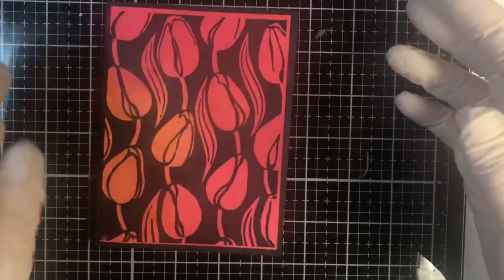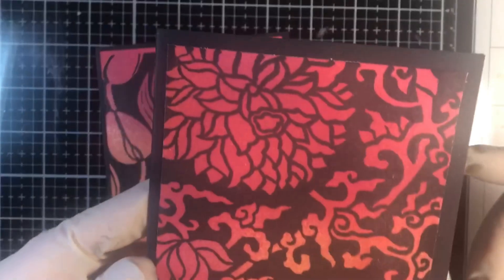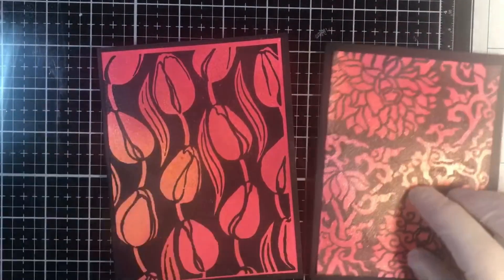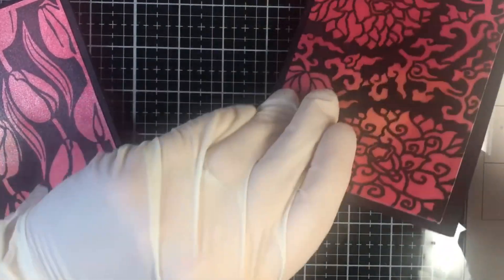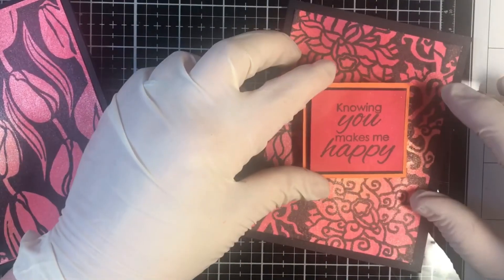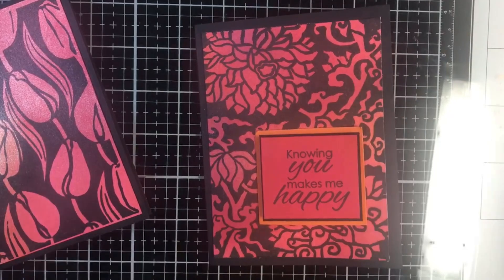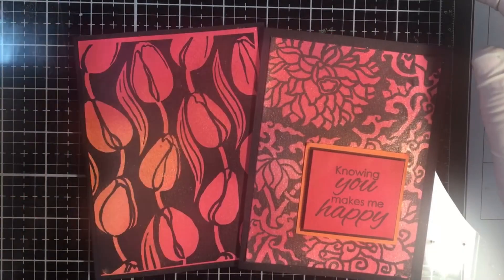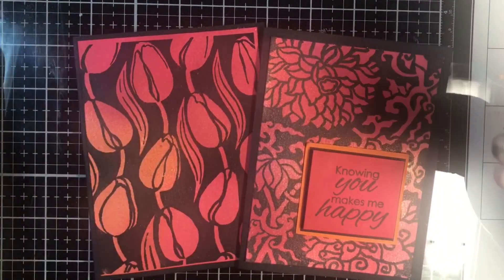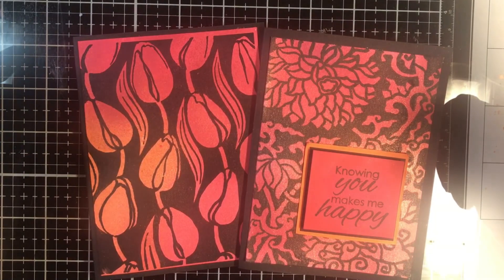Look at how beautiful that is — that's how you use the Shimmering Bliss with the negative background. Here's the Mums card — isn't that just gorgeous? The truth is, you really don't need to do very much more to these cards. A completed card with just a few steps in just a few minutes. I hope you enjoyed this quick and easy way to use sprays to make gorgeous backgrounds with negative background stamps. Thank you for stopping by today, and I hope to see you next time.